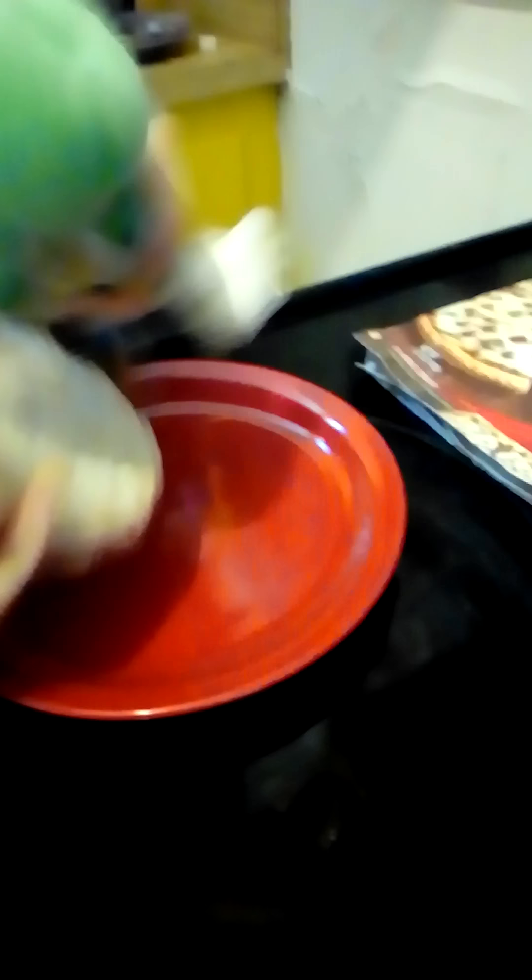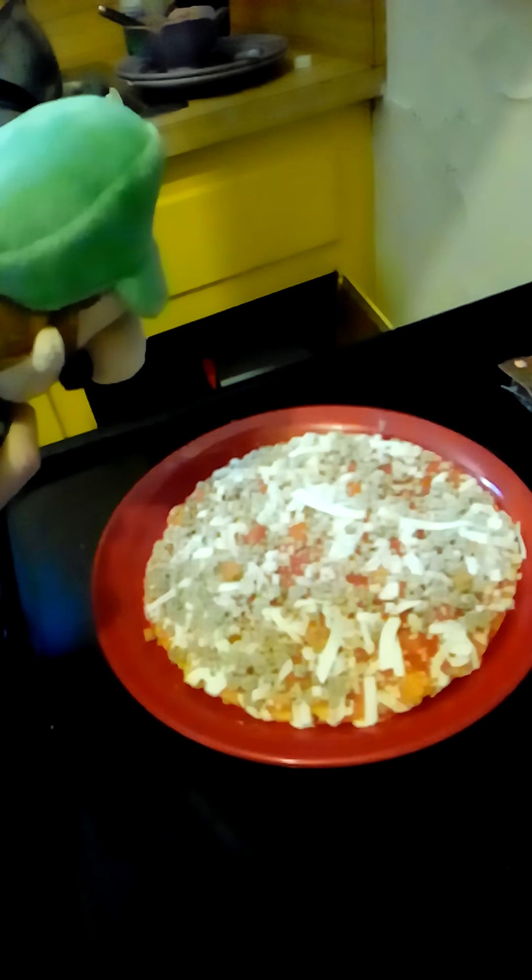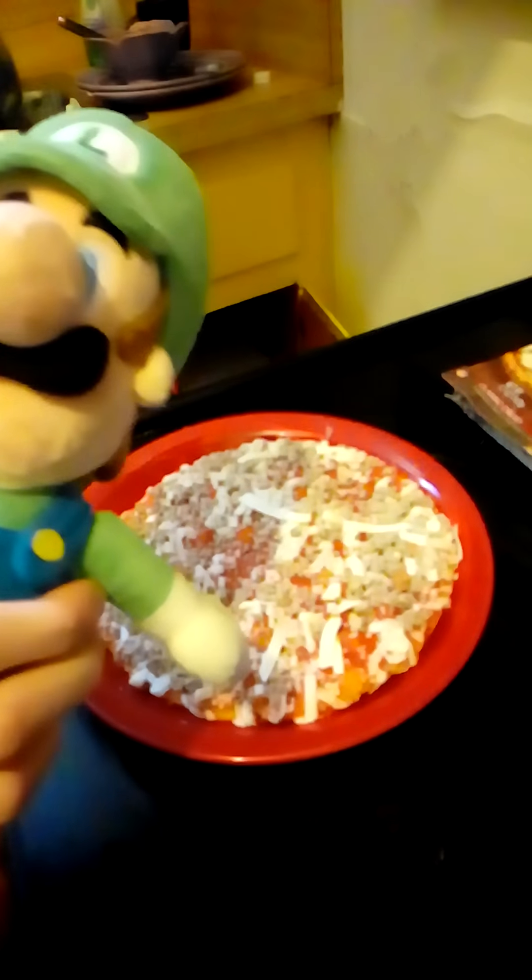Next, take the pizza out. Now we got to take the plastic off. Abracadabra! We took the plastic off.